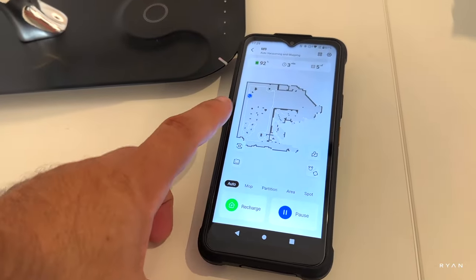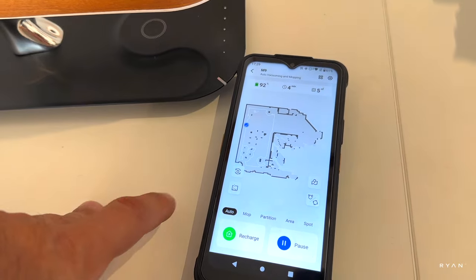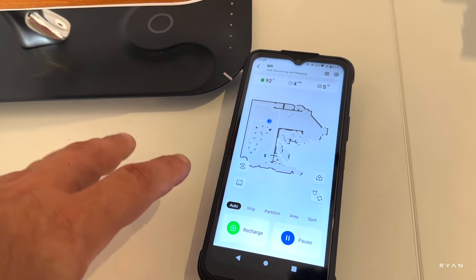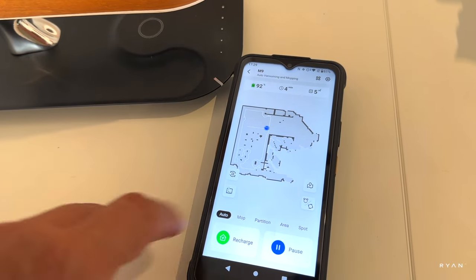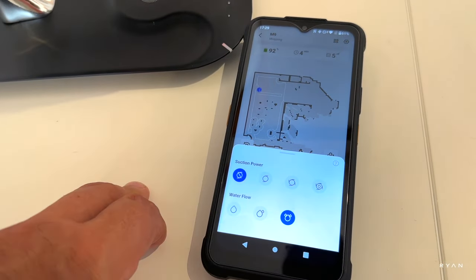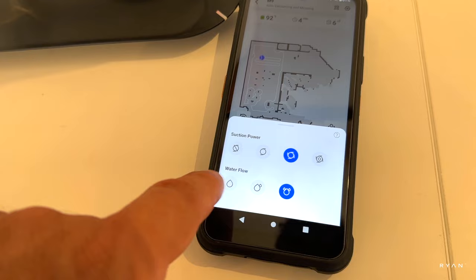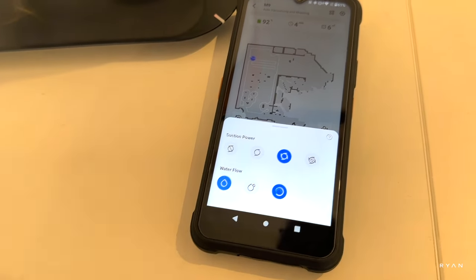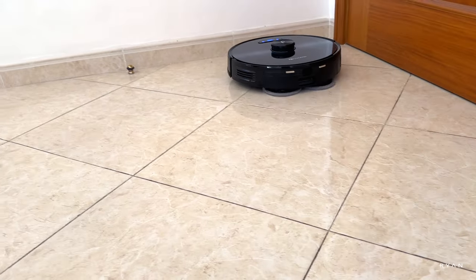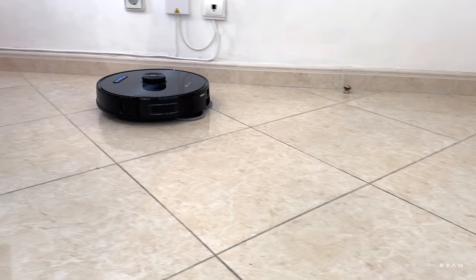On the app, you can see it's doing a new map. Bear in mind that the first time you use it, you need to map the whole house and let the robot return home so the map can be saved — otherwise it starts over every single time. You've got different suction power modes and water flow settings: no suction plus three suction levels all the way to max, and three water flow levels as well. I think this does a way better job than normal mopping pads.